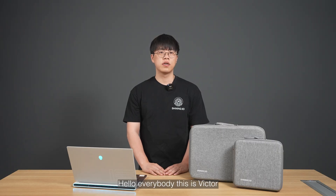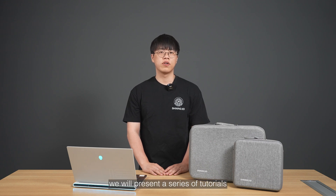Hello everybody, this is Victor. Welcome to AuroScan3 Sharon. In this series of videos, we will present a series of tutorials, tips and applications and so on. In today's video, we are gonna show AuroScan3 Wireless.